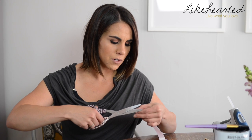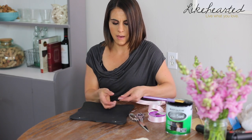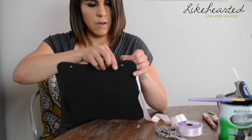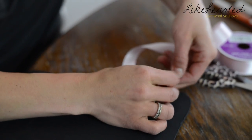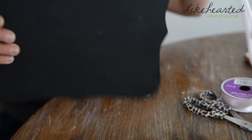Now that my board is dry on the front and back, I'm going to add the ribbon. I'm adding this pink satiny one because it's my friend's colors for her wedding. I'm going to cut it at an angle and that's just going to help be able to thread it through. Then I'm just going to tie it as a knot. Super easy.